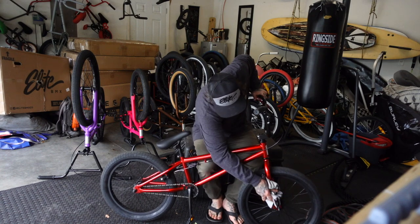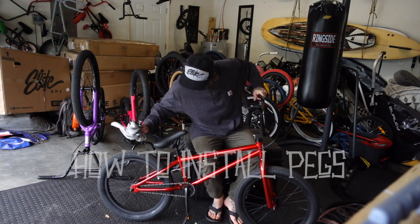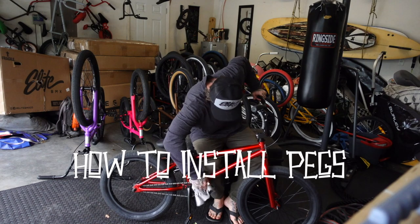If you saw the video last week, I showed you how to adjust your handlebars and how to put on the pedals. This week we're going to put on pegs and then we're hitting the skate park.